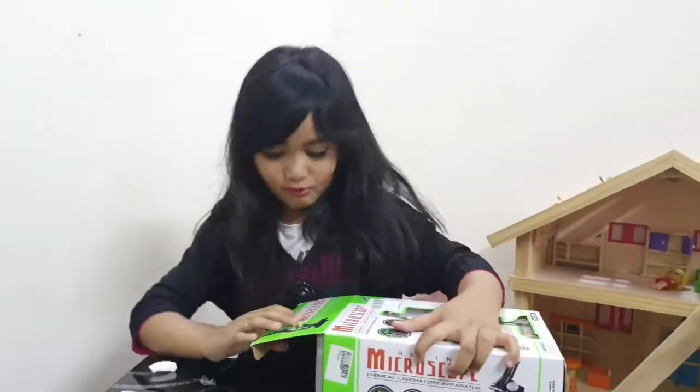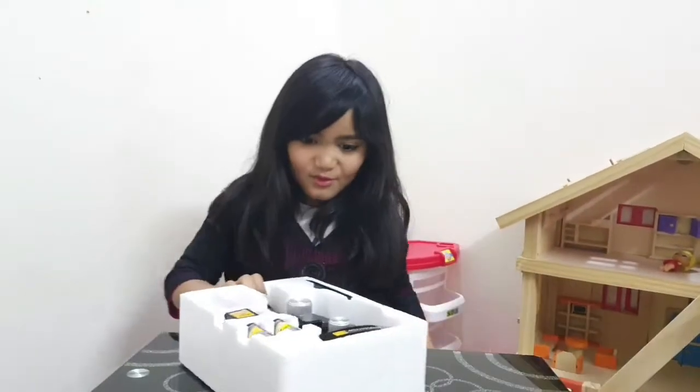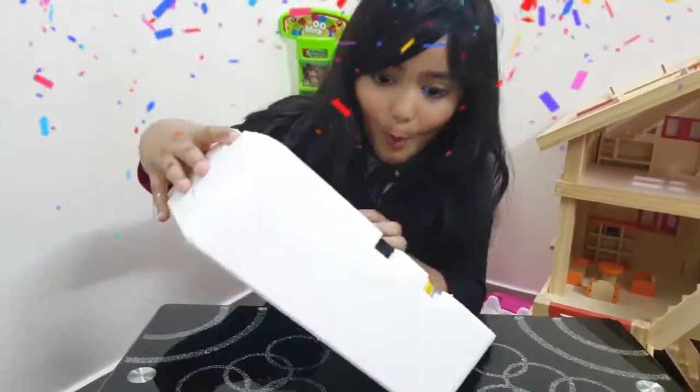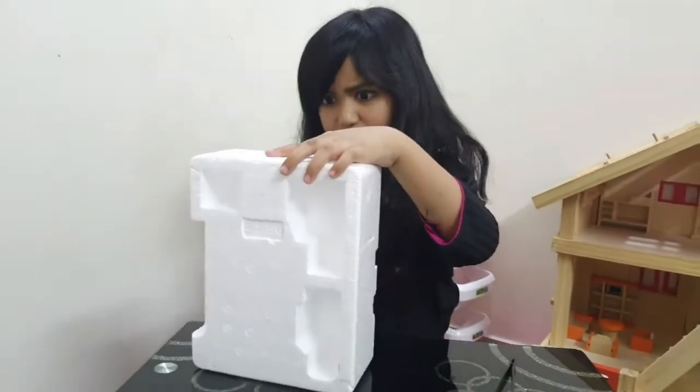Now let's get it out. Oopsie, I broke it — but I'm excited! Wow. Now let's get this. There's hair on it.